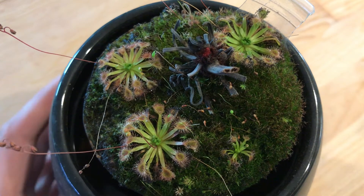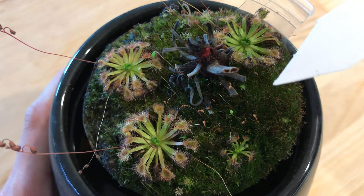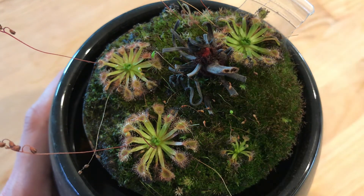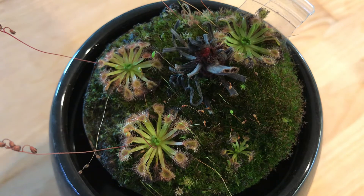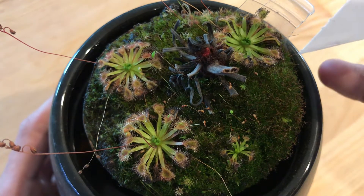The tool I use is not very sophisticated — it's actually a plant label, one of those plastic labels. I get the tip wet by dipping it in the well of water that the plants are sitting in. Then you can go up to one of these little clumps.